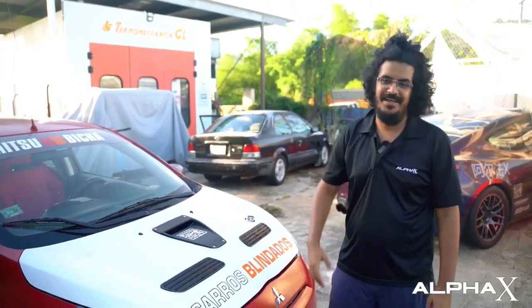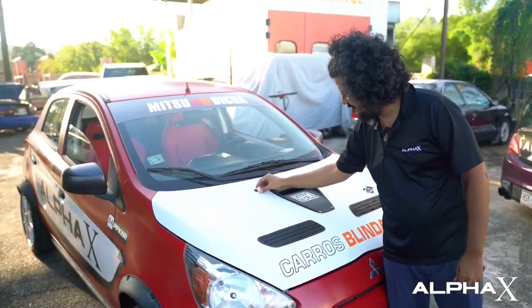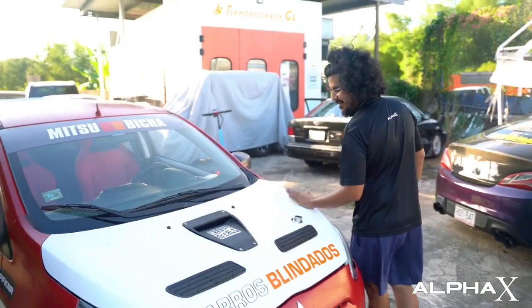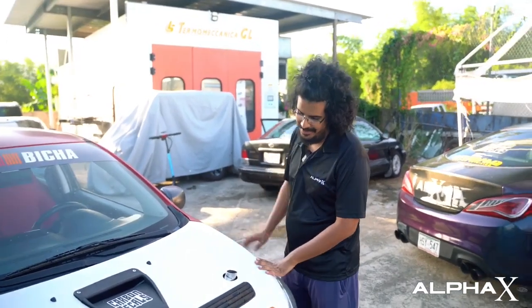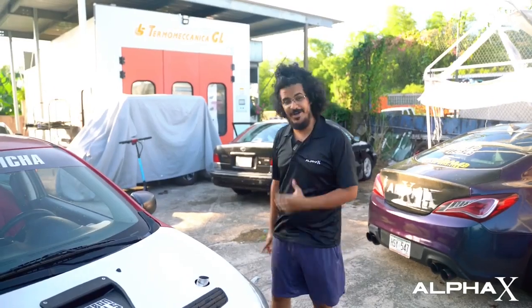So the problem we had after doing the compound turbo setup — we put it on the dyno and it made 135 wheel horsepower before the clutch started slipping. I used it like that for a while, and I've made a few videos complaining about the clutch.